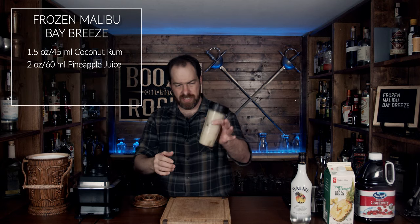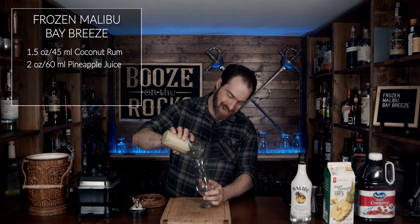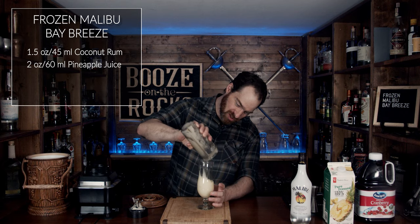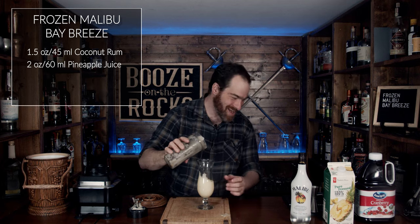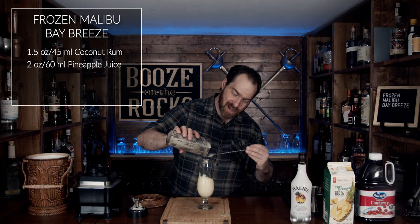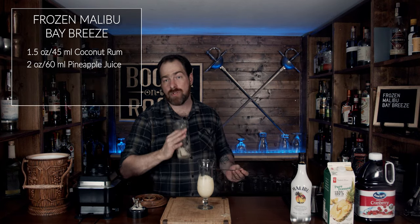All right, let's take a look at this. That is a good consistency right there. You may get some big chunks and that's completely fine — it's totally up to you. We're going to pour this into the glass. So we've got about half a glass here. I am using a 12-ounce hurricane glass.